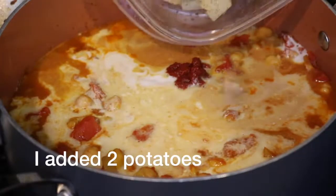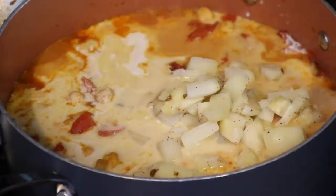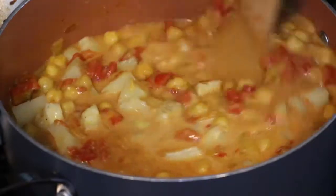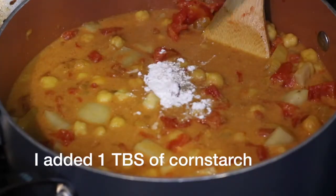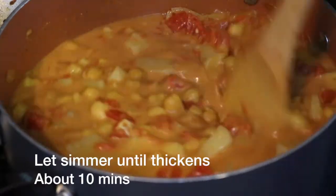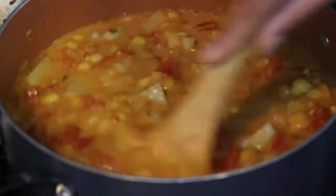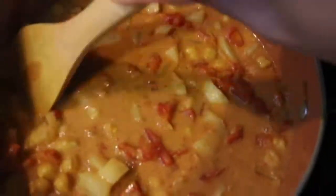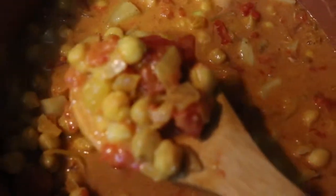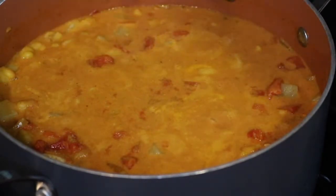You can also add potatoes if you want. I seasoned it with a little bit of salt and pepper — you can add as much as you want.